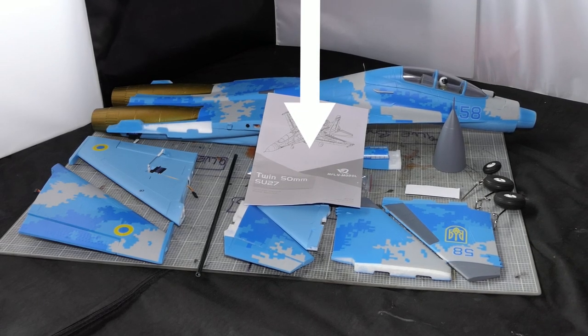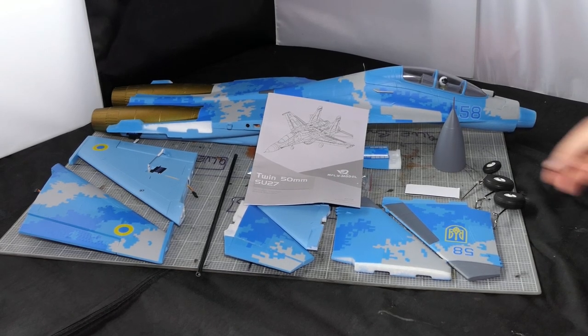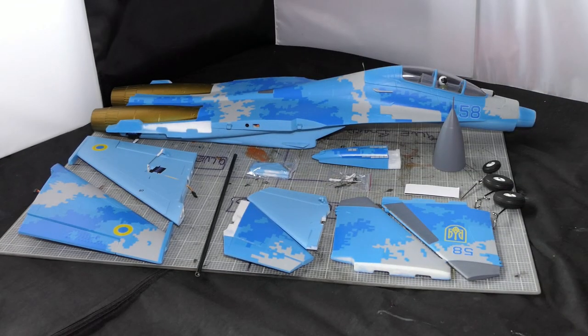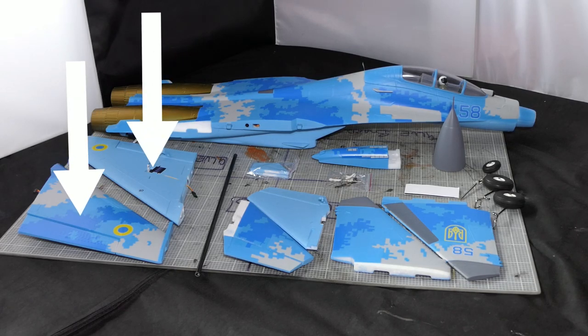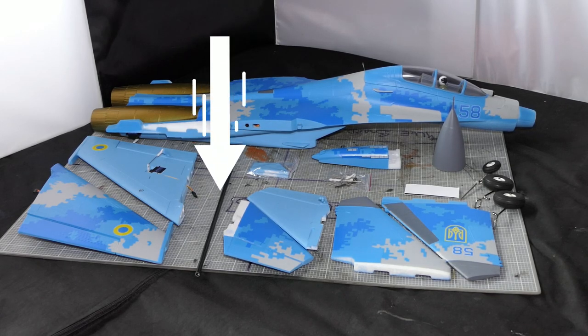First off we've got the manual - nice printed manual - let's get that out of the way so we can see what's underneath it. Wings left to right, port and starboard. It's a good start. Servos already in, horns, clevices, ball link joints already connected. No flaps, then we come to a carbon rod.